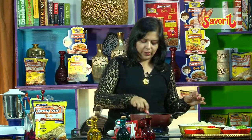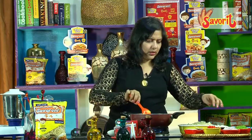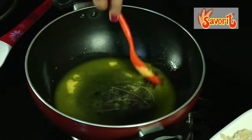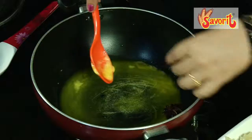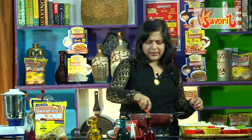It's going to be a really exotic pulao with all different kinds of ingredients. So what I'm going to do is add the star anise, the cinnamon, and a few bay leaves, so that the flavors infuse into the butter nicely.